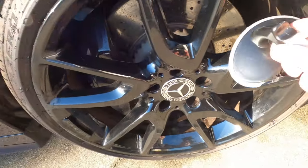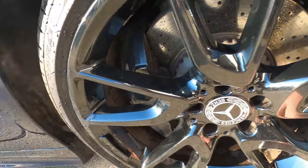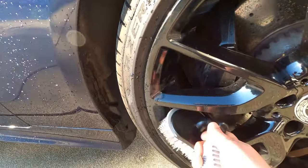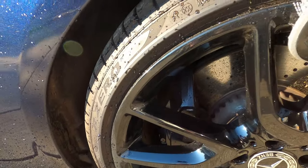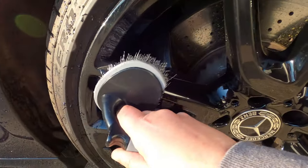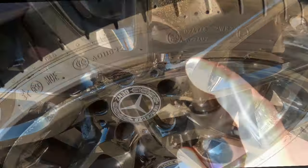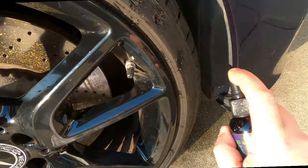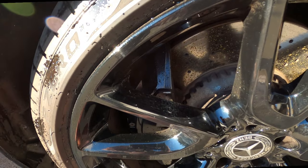Now that it's dry, we're going to wipe off any excess dirt using this wheel brush. That's actually pretty cool because it's getting into places I can't normally get to. I like that. Because if you guys have ever cleaned black rims, they can be a lot of work. So we just spray this on here. Standard tire dressing, I guess.